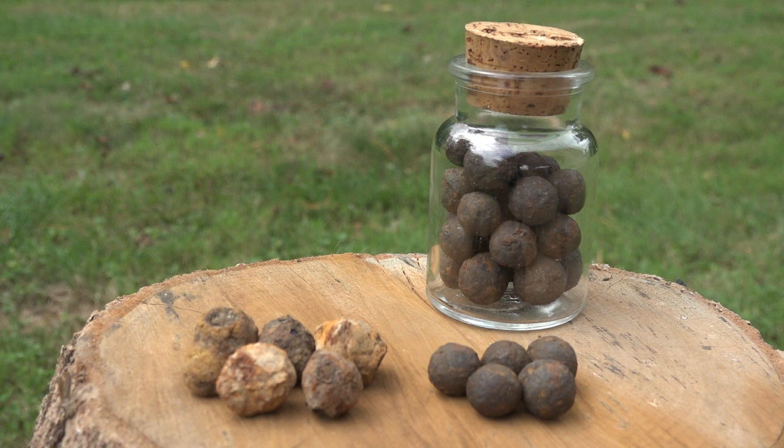Canister shot was used when the enemy was attacking the artillery or approaching a line. They'd take what looked like a big coffee can and stuff it with as many iron balls as would fit. They'd put powder in there, and when fired, the lid would fly off and all these balls would spray out in a gigantic shotgun pattern — really devastating to enemy troops.